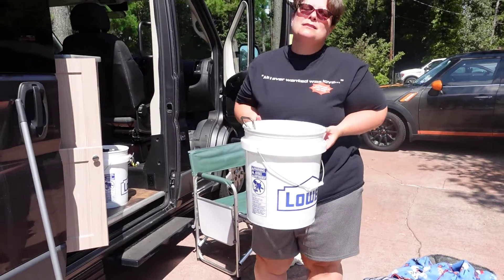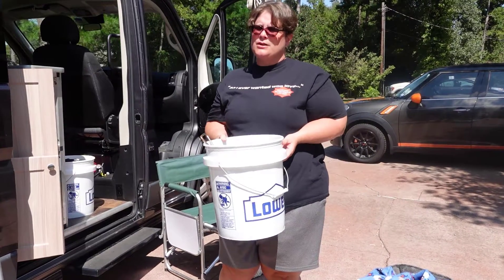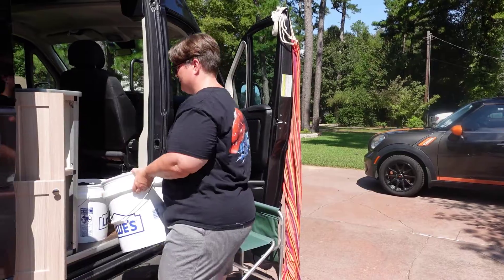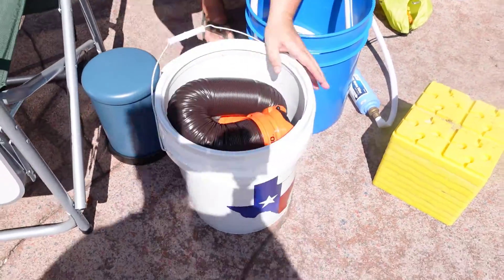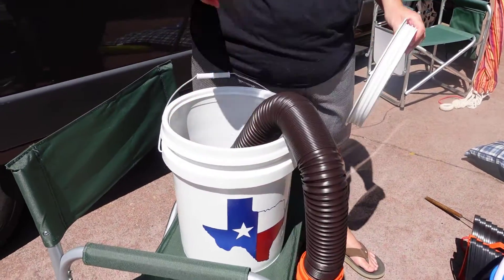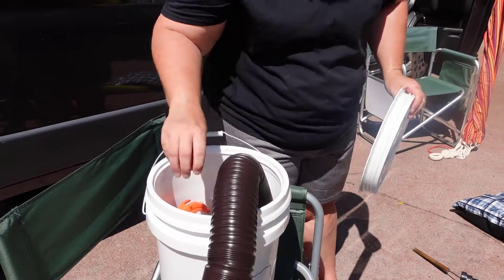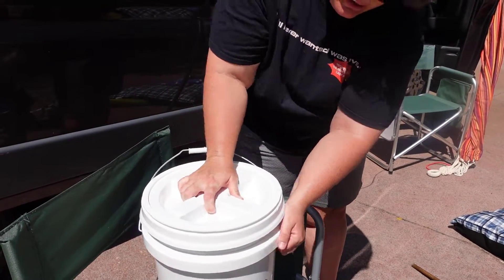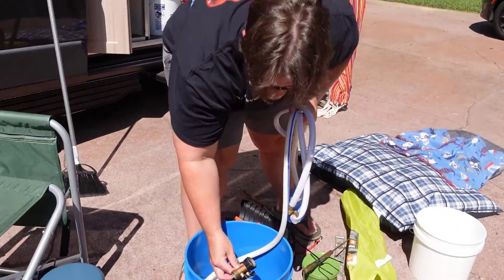This bucket is miscellaneous — not used often — so it will go in the back with the sewer pipe and things we probably won't need often. This is our main sewer bucket. It has our cap that hooks in, and you can see how it twists on. We also have the water drinking hose with a filter on it.